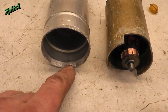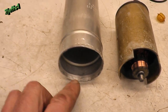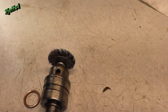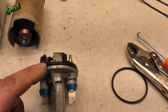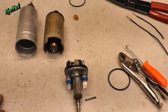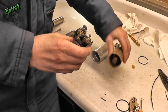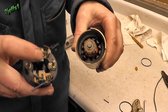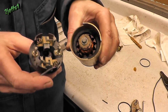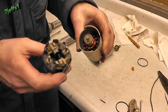When I uncrimp this, it holds it together. Kind of little boogers and divots. A little bit of die grinder touch-up eliminates that possibility, so O-rings don't get damaged when you slide it back together.